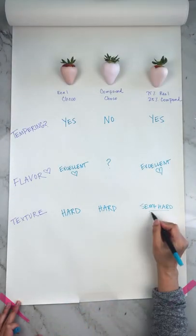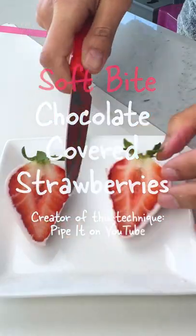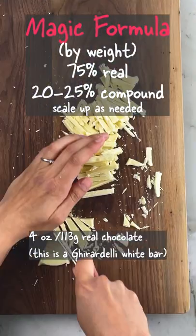We went over the different types of chocolate covered strawberries, so let me show you how to make my favorite kind — the ones with the soft outer coating. Take some real chocolate and chop it into little pieces.